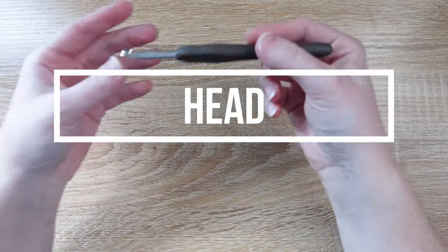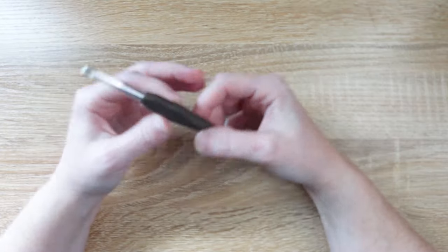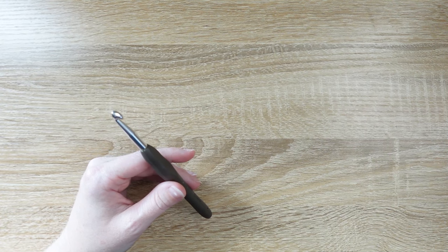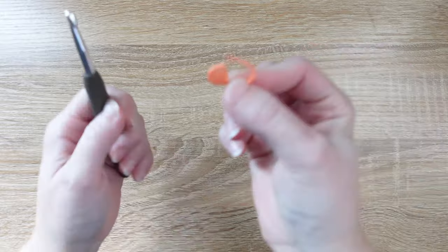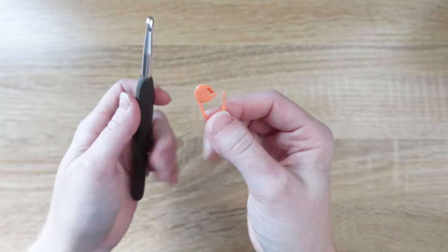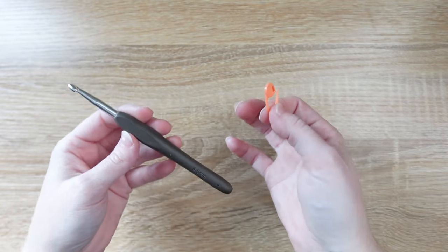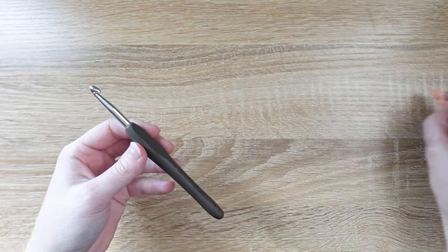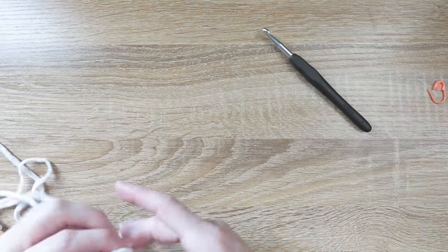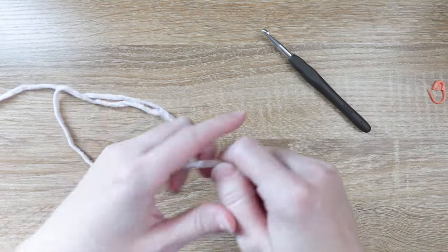Let's get started with our pattern. We're going to begin by opening up that notions pack and grabbing our crochet hook. We also need a stitch marker. You've got a lot of options — I'd recommend using one of the ones that lock, so when we put it in we don't have to worry about it slipping out. Find one that you like and use that one throughout the project. Then grab your skein of yarn and get it started.